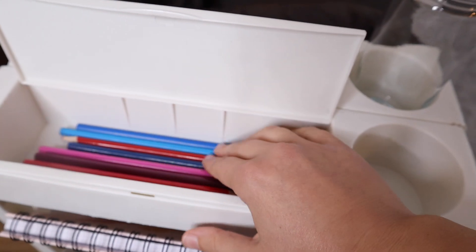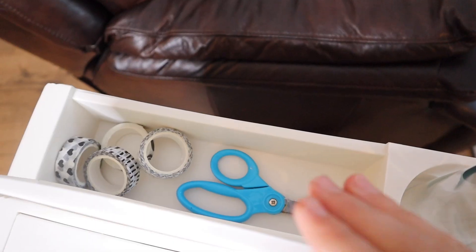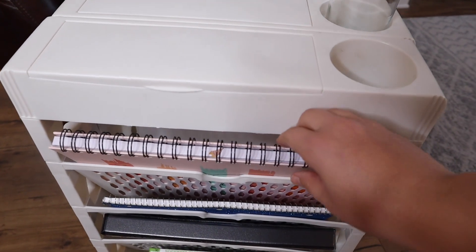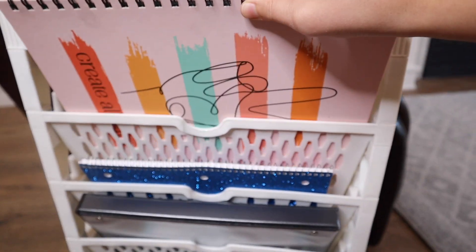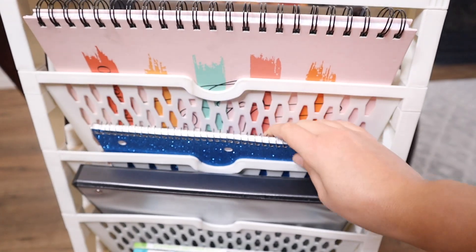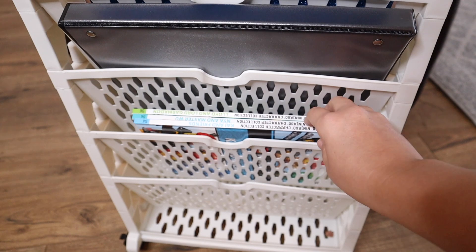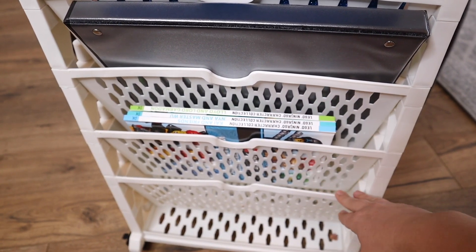I did put a couple of things inside these containers. You can see we have some colored pencils with plenty of room for more. On this side I have some scissors and some tape — just things I'd want easy access to. I put a variety of items in here so you can see what fits size-wise: I have a large notebook, a standard size notebook with room for a few of them in one slot, a one-inch binder, three different kids' books, and then an empty slot at the bottom.